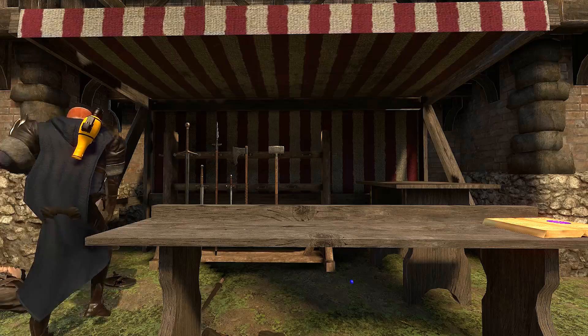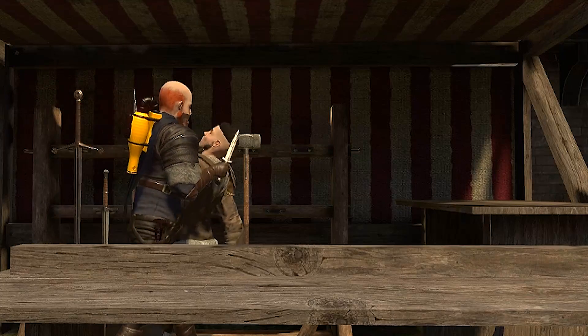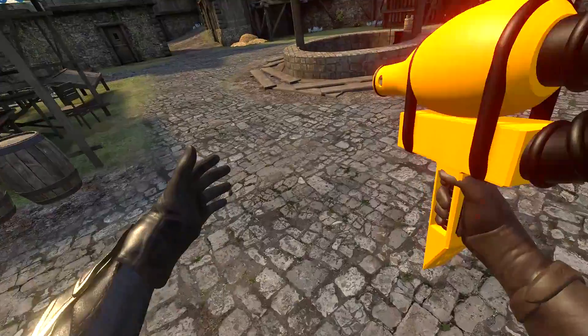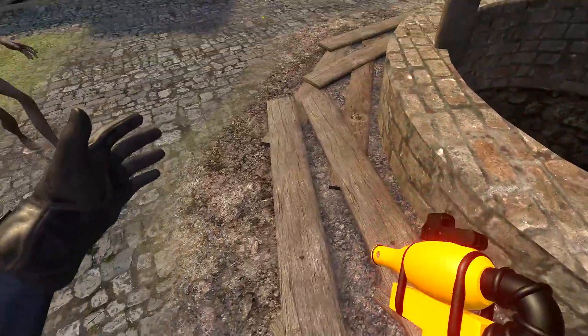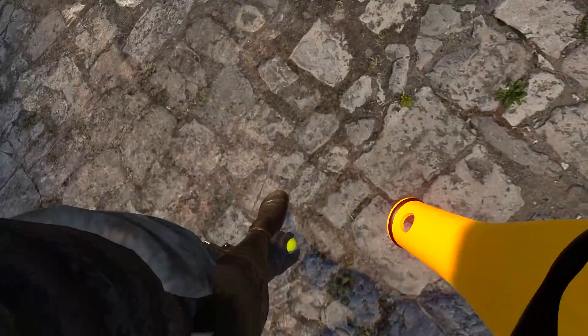Oh, it's a bloke stuck in the wall. What are you doing stuck in the wall, geezer? Let me put you up here. This can be my little ornament. There we go. It's time to have some fun with the bouncy ball gun. Bouncy ball gun! I'm doing the can-can right now. Bouncy ball gun! It's time to have... oh, there's a bouncy ball right there.